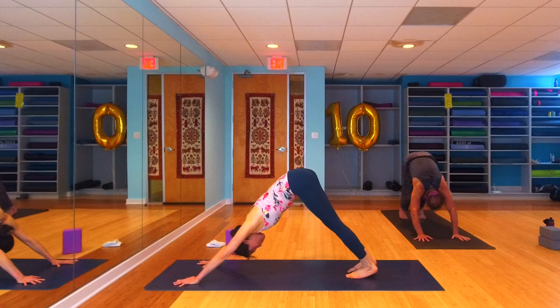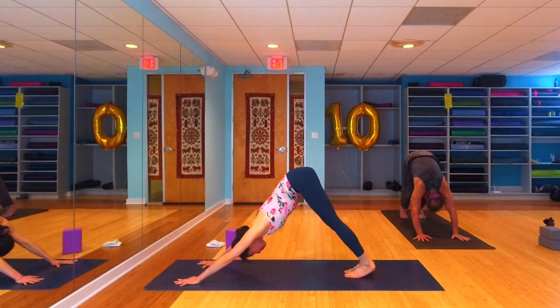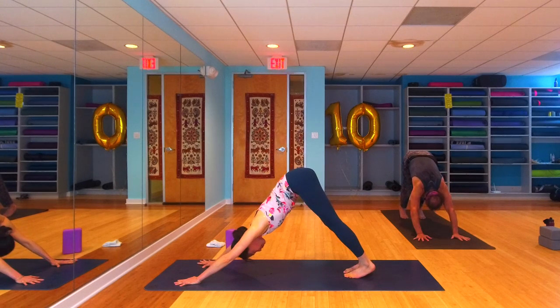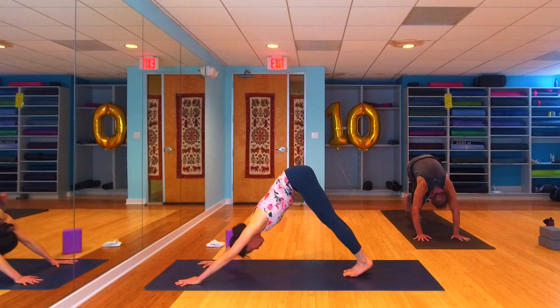Make sure you're connected to your breath — take a child's pose if that's something you need. Two breaths and one more breath. Last standing sequence — let's inhale the right leg up high.